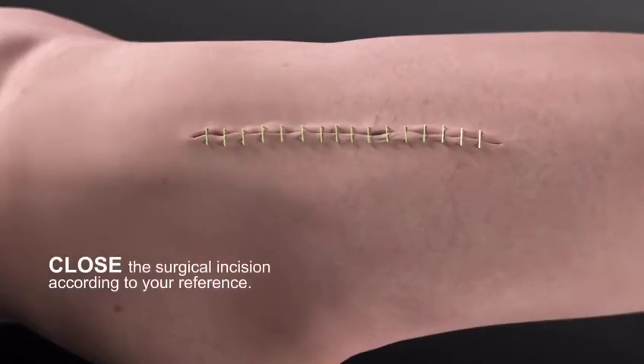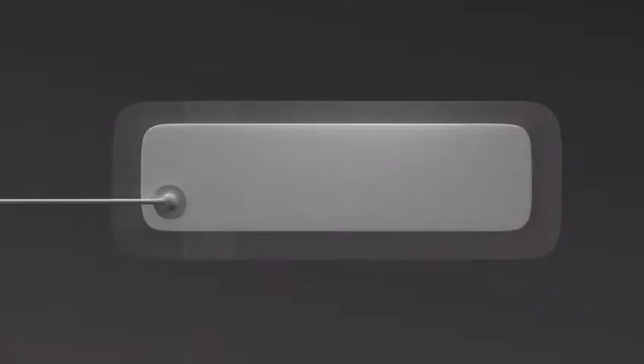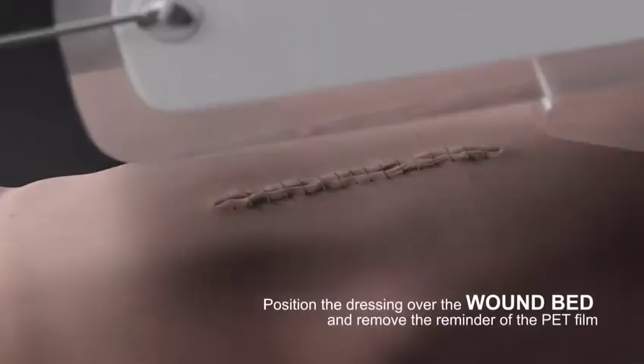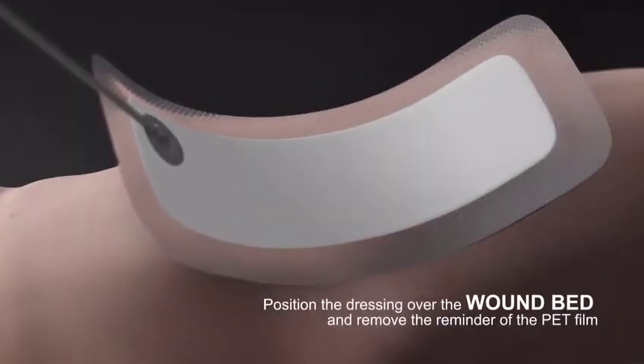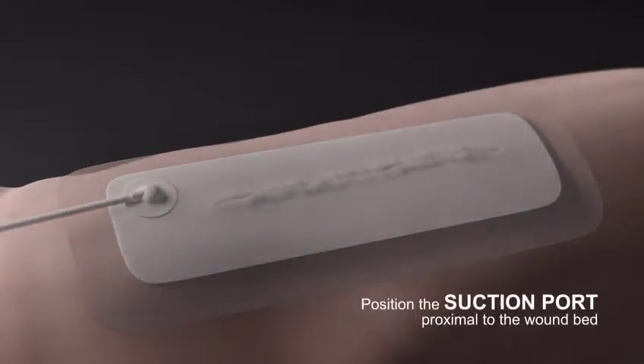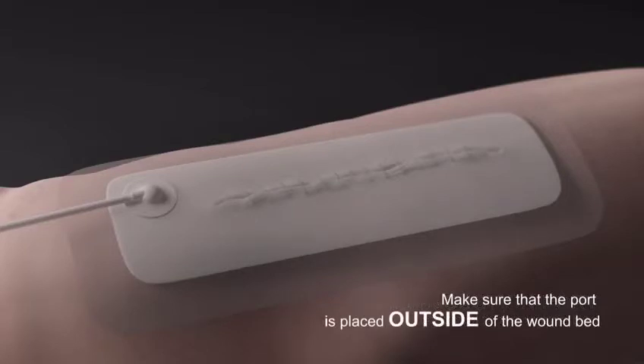Close the surgical incision according to your preferences. Remove the PET film partially from the dressing. Position the dressing over the wound bed and remove the remainder of the PET film. Position the suction port proximal to the wound bed, making sure that the port is placed outside of the wound bed.